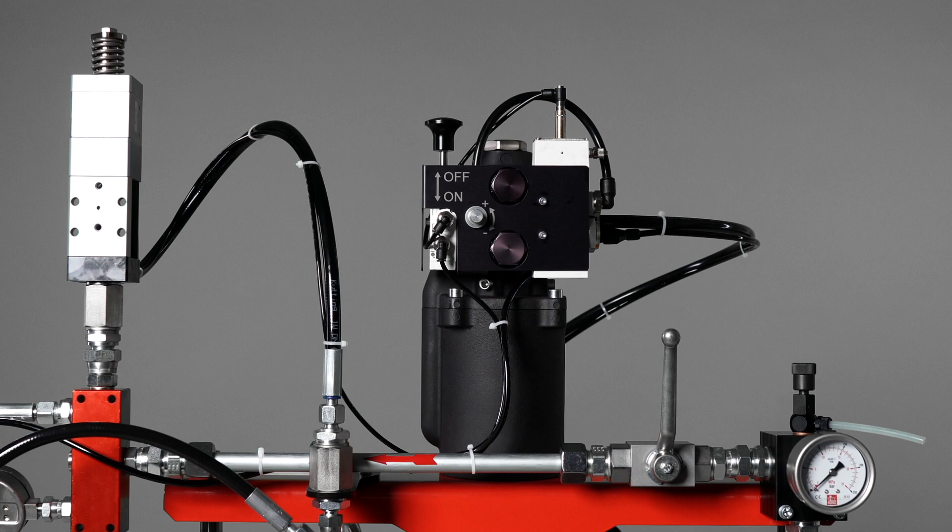Alternatively, units for pump pressure release or the release of the entire system pressure are available as options.